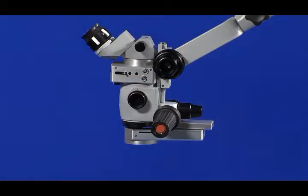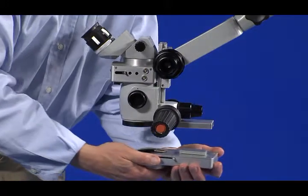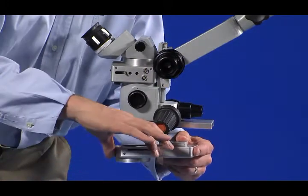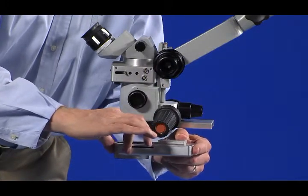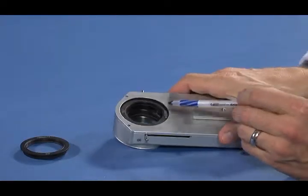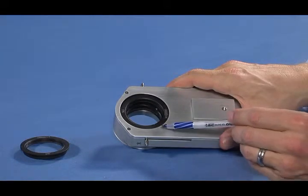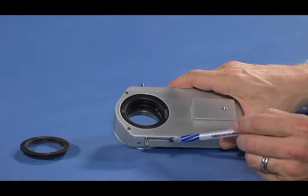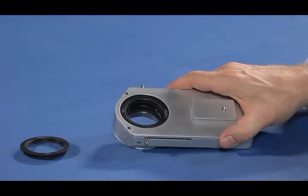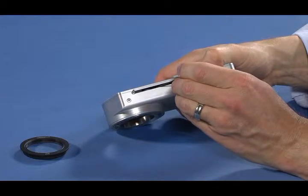First, the CLA must be removed from the microscope in order to access the condensing lens. Next, the condensing lens must be moved to its forward location. The condensing lens is held securely in place by a small set screw located inside the CLA housing. It is accessed from the right side of the CLA. This set screw must be loosened in order for the existing condensing lens to be removed.